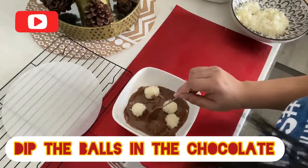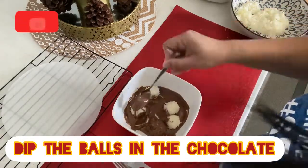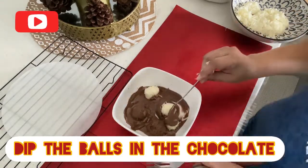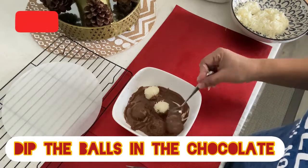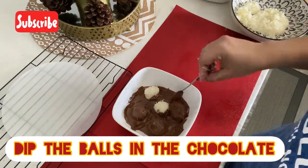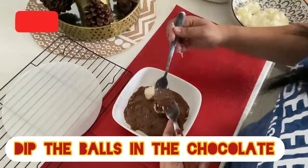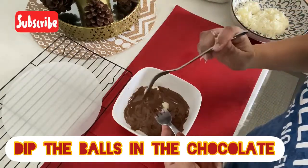Let's make this chocolate with this taste and content. Let's make it a soft taste. Let's put it in the pan with water. Let's make it a soft taste. It's not easy.